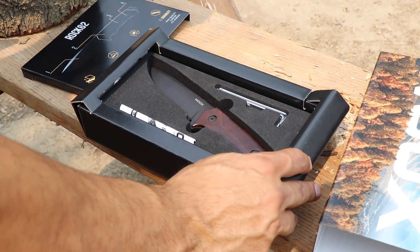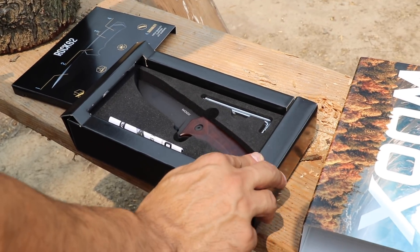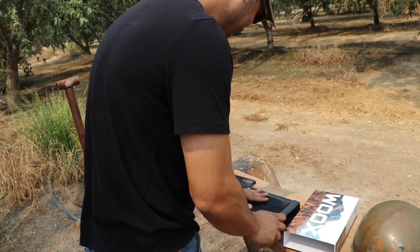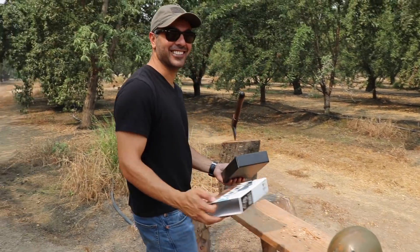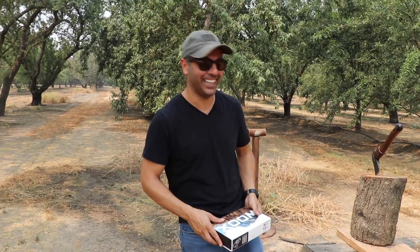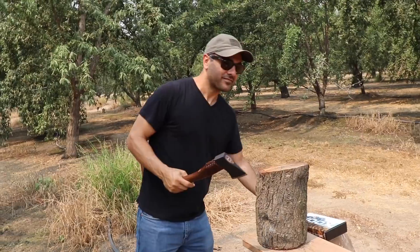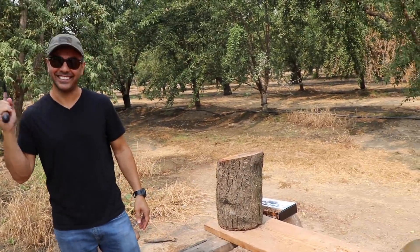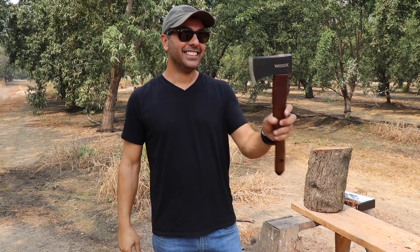If I got stabbed with something, at least you get stabbed classy. You want to die with something like that? That's a nice knife. That's why you want to do the testing - you have a stronger arm.